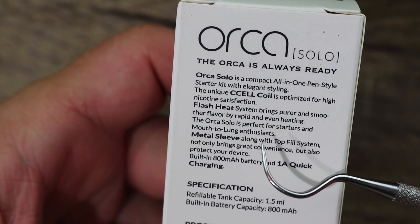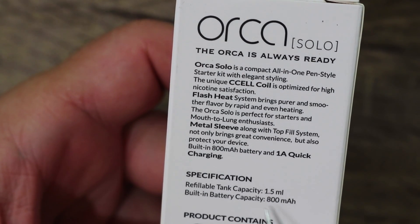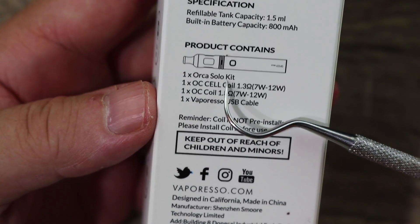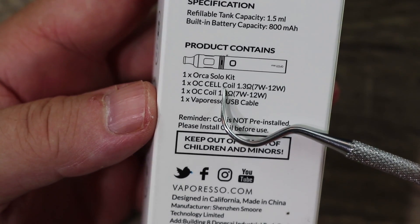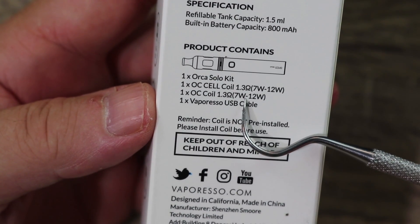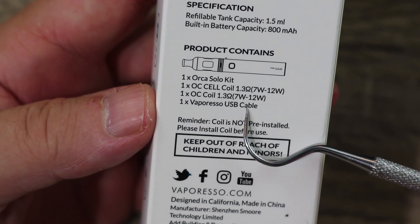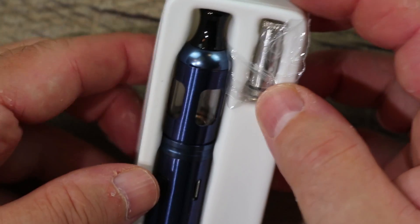Capacity is 1.5ml, 800mAh internal battery. In the kit you get the Orca Solo, one c-cell coil at 1.3 ohms good from 7 to 12 watts, another coil also 1.3 ohms good for 7 to 12 watts, and a Vaporesso USB cable.